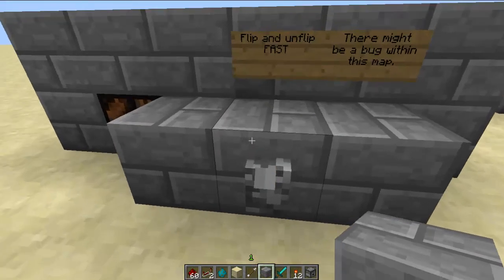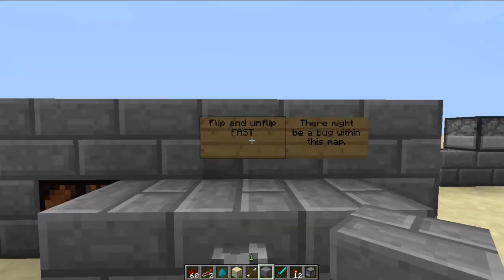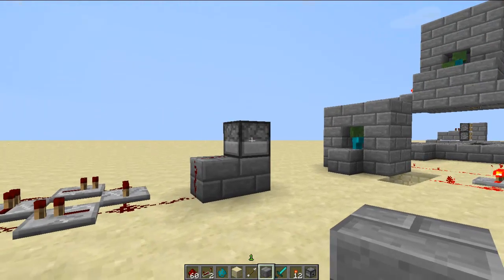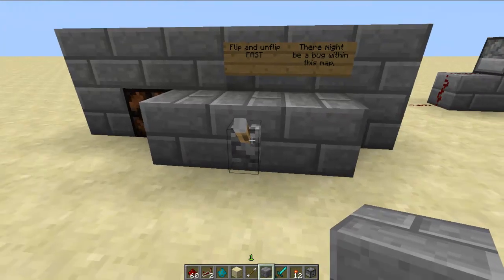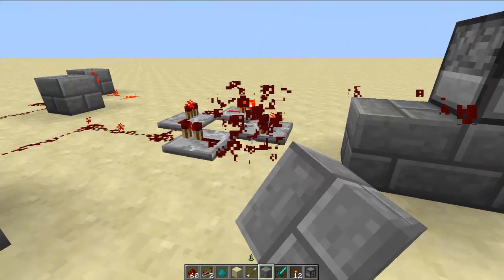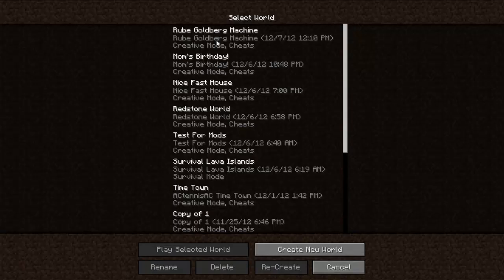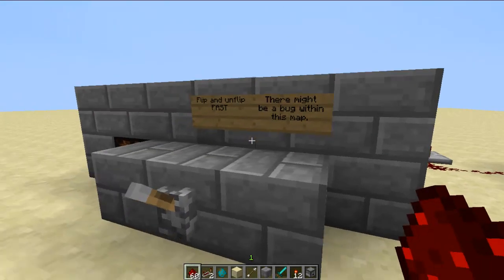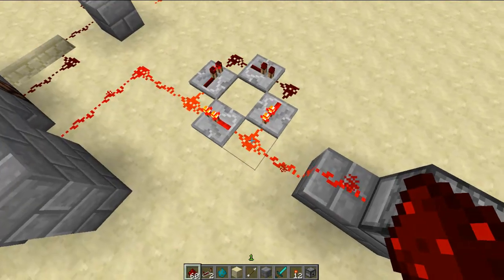So there might be a bug within this map — this dispenser here doesn't shoot. If anyone knows how to fix that please tell me because it's really starting to drive me crazy. I think my best solution is just re-opening this, but it's just really weird.